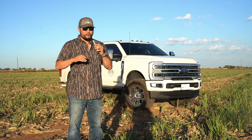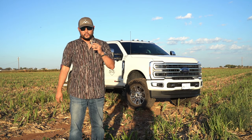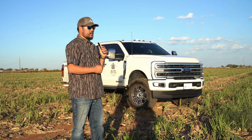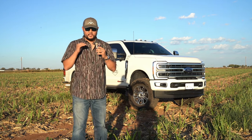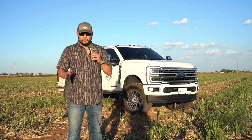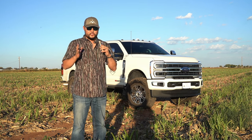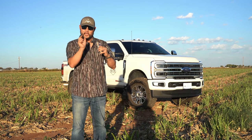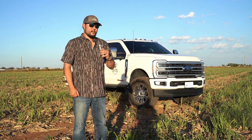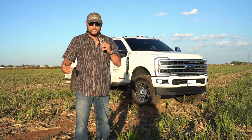With no spacers, the turning radius on this — I probably get about a good 85% turn before they start to rub. This truck, out of all the other years running the same exact size tires and same exact offset with no spacers, actually rubs the least. I think it's because in 2023 they set the radius arms just a hair inside compared to the 2020 through 2022 models.